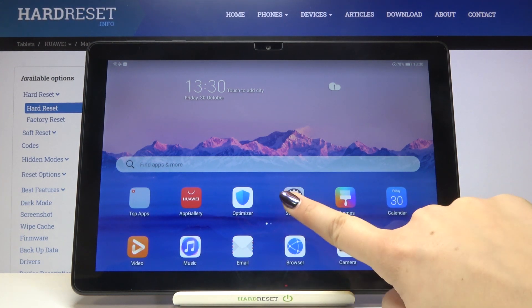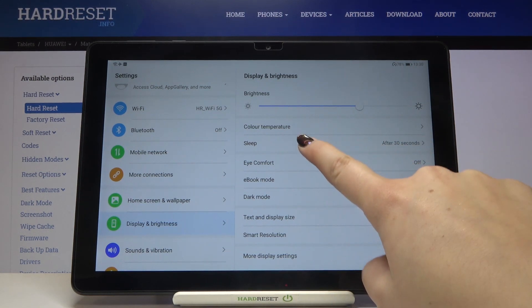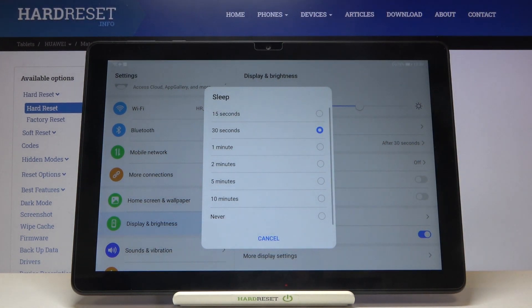First of all let's enter the settings, then tap on Display and Brightness. On the third position we've got Sleep, so let's tap on it and here we've got some options to choose from.